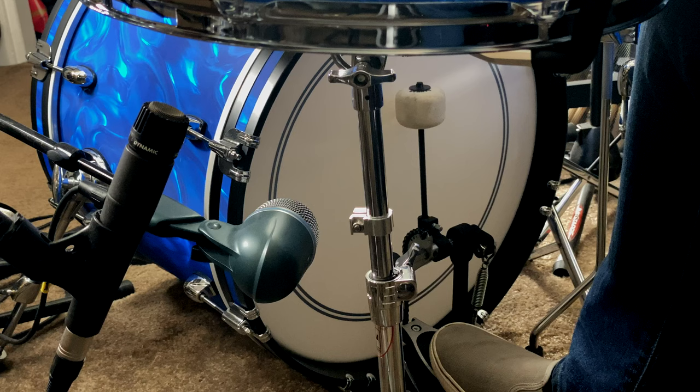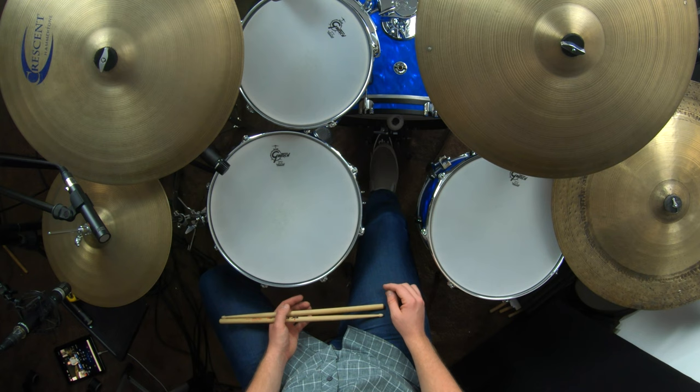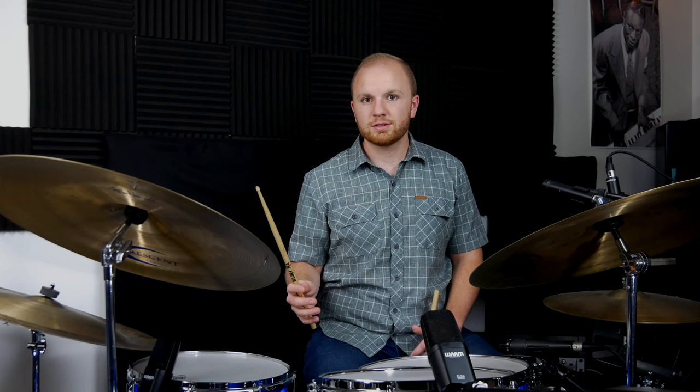Here is feathering the bass drum by itself: one, two, three, four. Then try playing the bass drum and the hi-hat together without the ride cymbal, and then add quarter notes on the ride cymbal. It's important to keep in mind that the bass drum feathering is super quiet and the ride cymbal is going to be prominent, so you've got to work on that balance between the limbs.